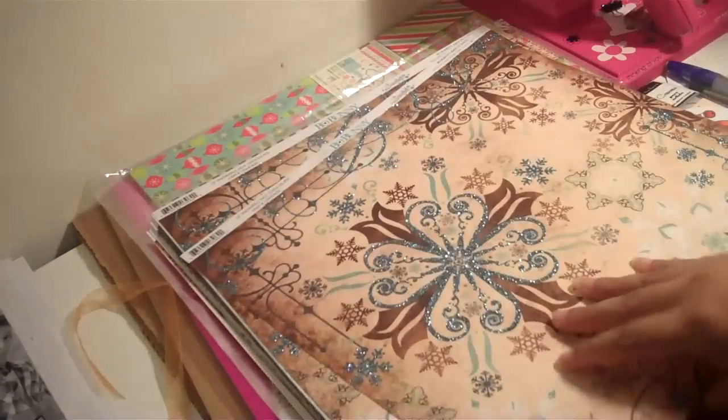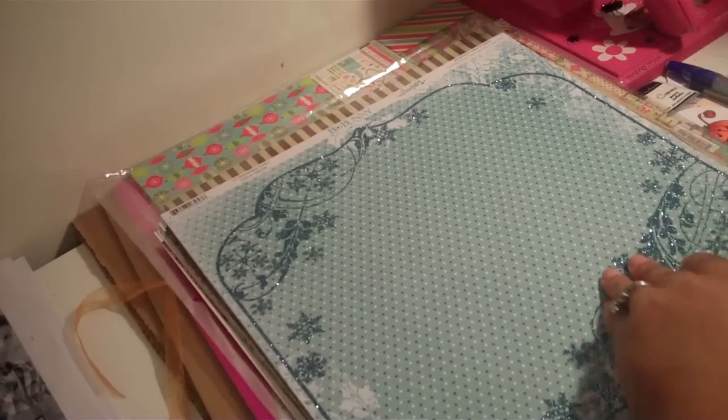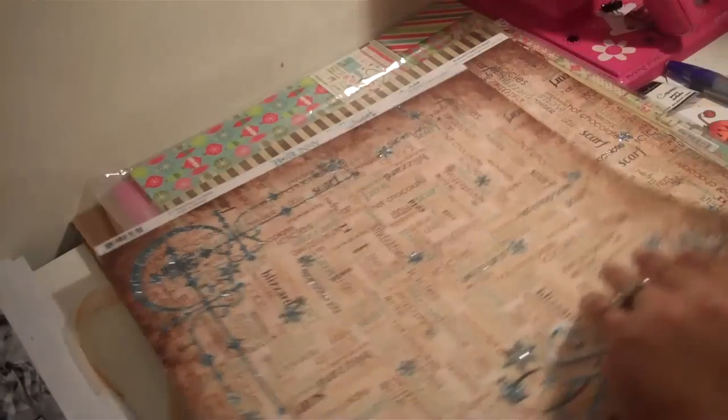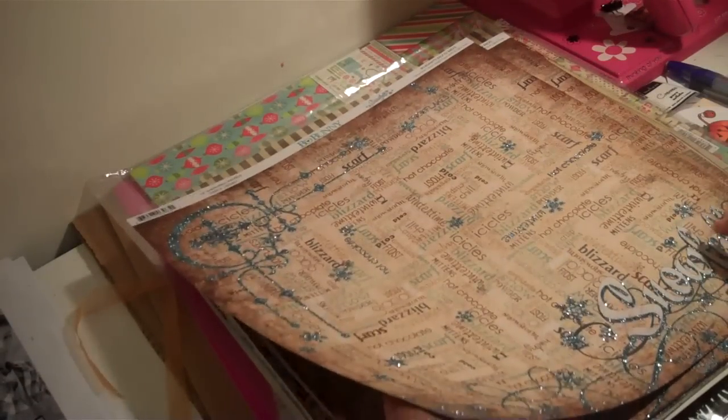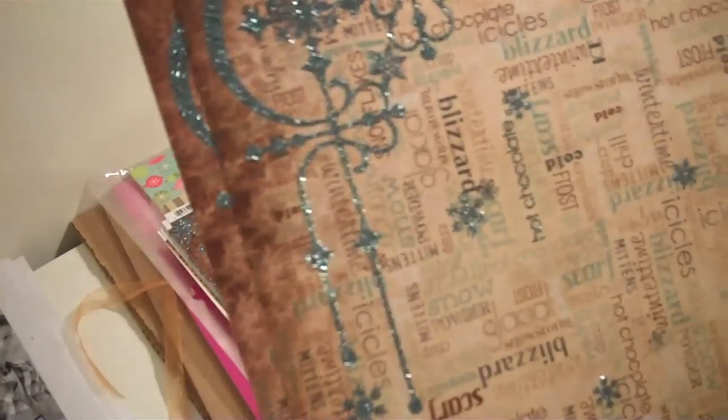You get two sheets of each design, which I'm so thankful for because that way I can use one on cards and then use the other one on a layout. This is another one — when I say everybody should get this stack right here, this one is so pretty. And then this is the bag — it's just a cream color — and you're getting two of each of them. I really don't have a favorite sheet because all of them are so pretty. It has snowfall down here and glitter.